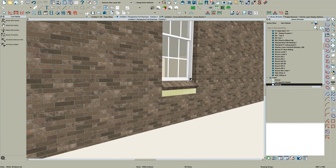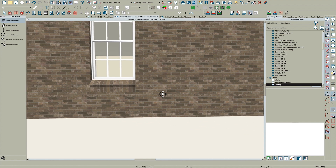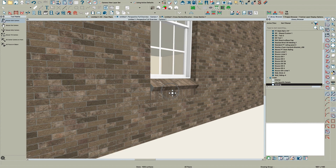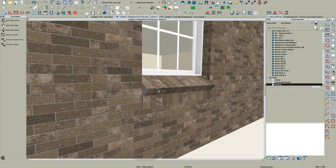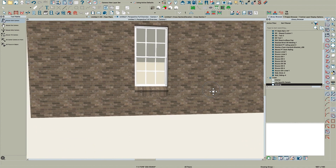Now if you paint this with the same material it looks pretty good — I just did that so you could see the detail. When you make the molding it goes into the library with just one material. You have to right-click, open it, and assign unique materials to each component. Then when you pull it in you can paint each component a unique color. If you assign it all one color and pull it in, painting it will paint the entire molding with that one color.